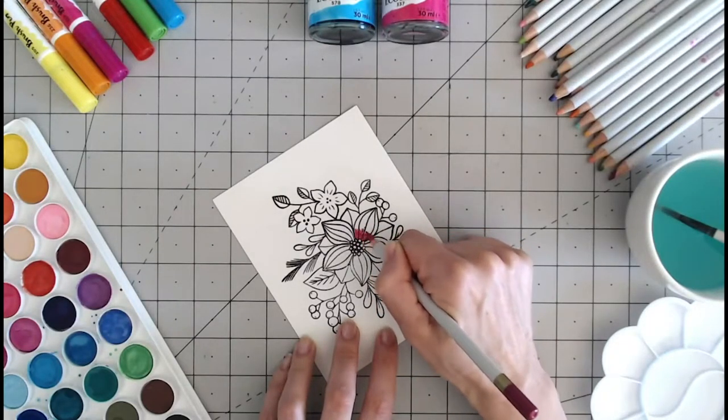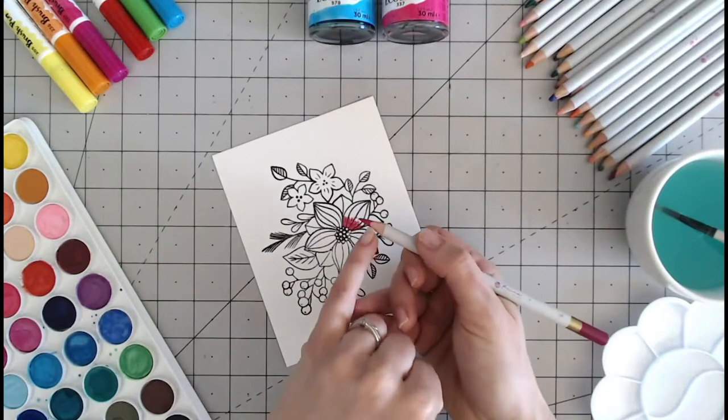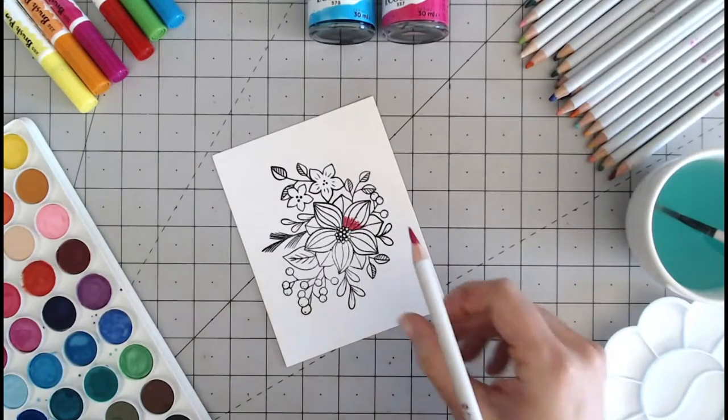I am pressing reasonably hard. You will notice that the colour — the lead as such — is much softer than the usual pencil. So I am going to colour about a third of this petal here.